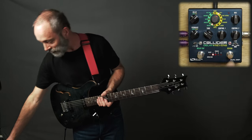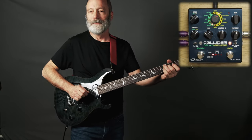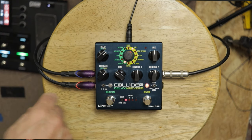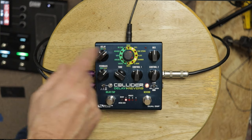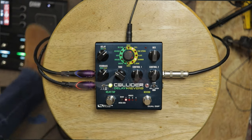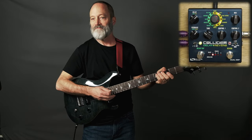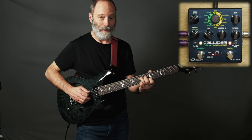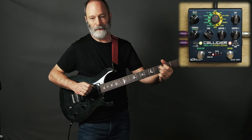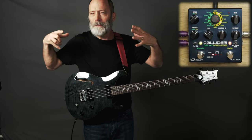Now let's try stacking some reverbs. I've got that hall reverb set up — I made it a little bit bigger. Let's say I want to add a shimmer reverb into the mix. I can flip over to the delay side of the pedal and start twisting the knob right to the shimmer reverb. Let's listen to just the shimmer by itself. If we add the hall in, that's really nice. With two reverbs, it got a lot bigger without the shimmer becoming unbearably loud.